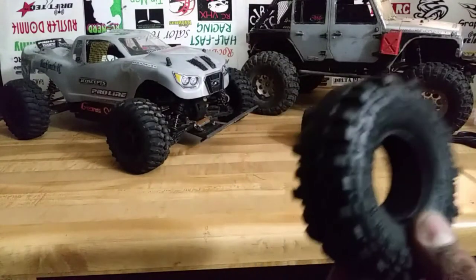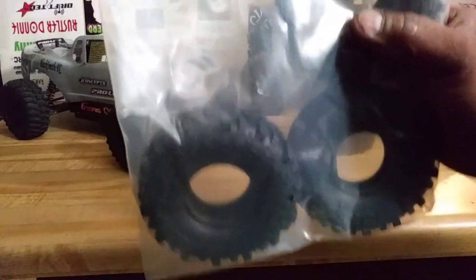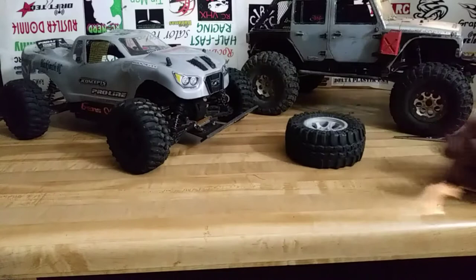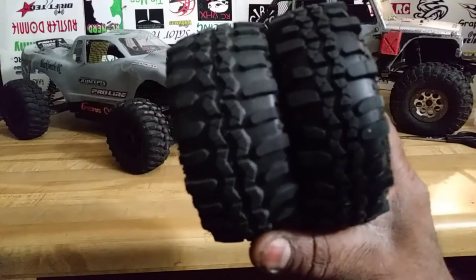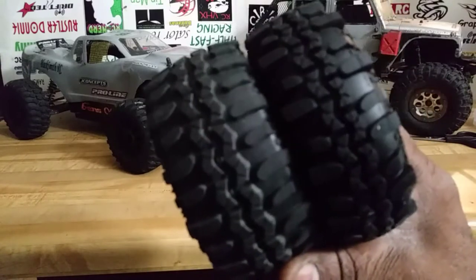I know you guys are asking where to get that one. Well, it's not just one — it's a whole pack, all four tires for the price of two of the real ones. Are they fake? I don't know. Let's get the tread in the light as good as we can — is it live or is it Memorex? I don't know.